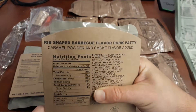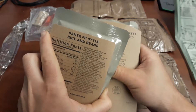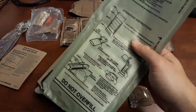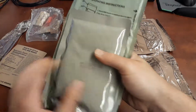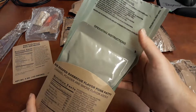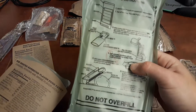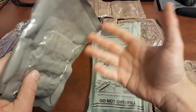I'm going to go ahead and get this Rib-Shaped BBQ Flavored Pork Patty and heat it up with the Santa Fe-style rice and beans. When I want to heat up multiple items, instead of putting both of them in one on each side of the heater, I find it works better to just not put either one of them in. Keep the heater separate and assemble it all like this. That way the heater doesn't avoid activation from water just pooling around the outsides of these packets.